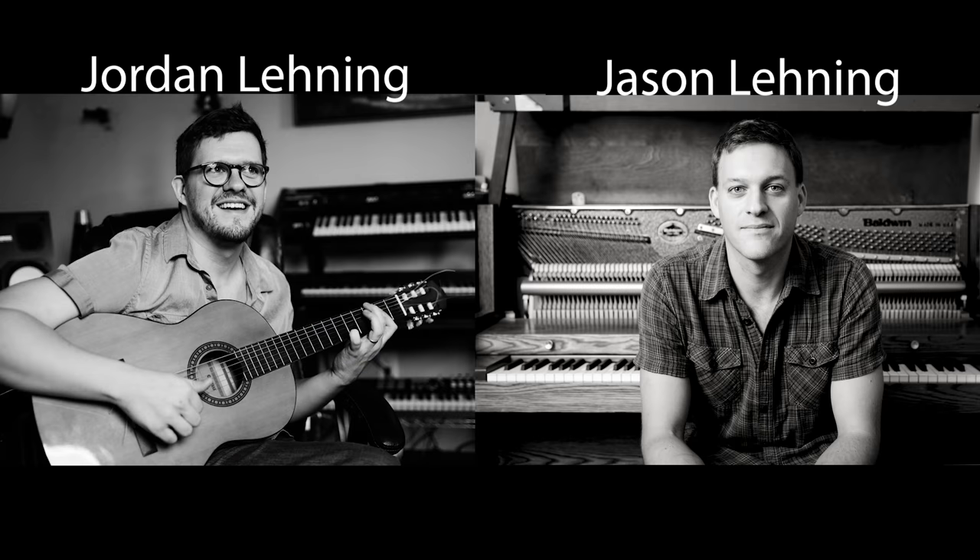Hey, Reid Shippen. Are you good? Are you happy? Are you healthy? Are you safe? Everyone's cool. I'm doing great, just sitting in the studio mixing some tunes. How are you? I'm good. Are you allowed to tell us who you're mixing? There's a super cool artist named Lydia Luce — L-U-C-E. It's super cool music. Produced by Jordan Lenning, recorded by Jason Lenning.